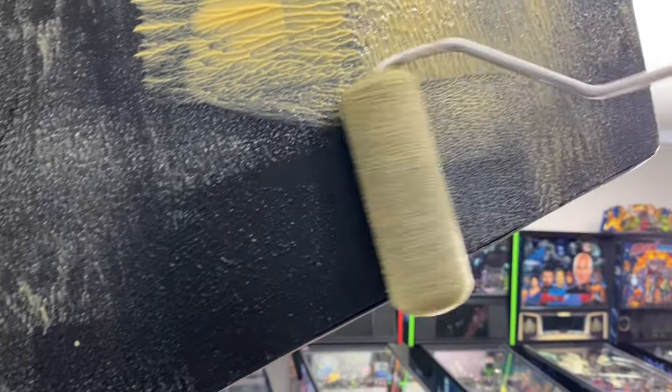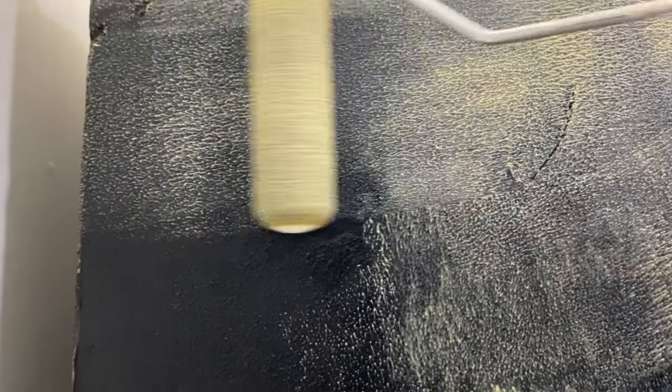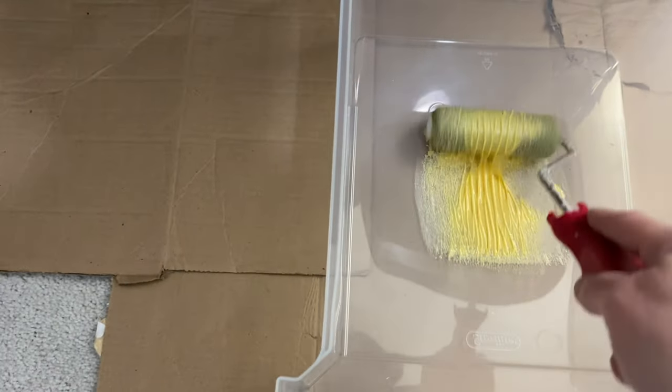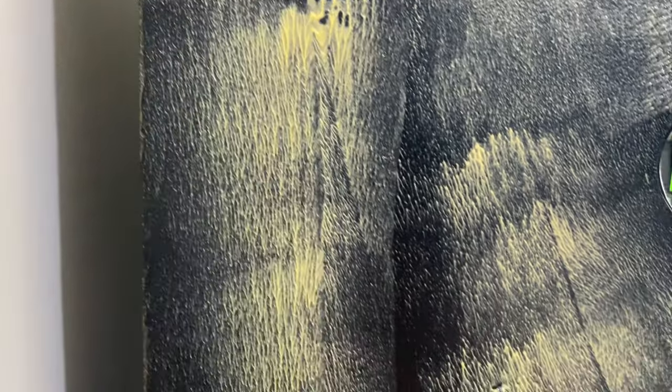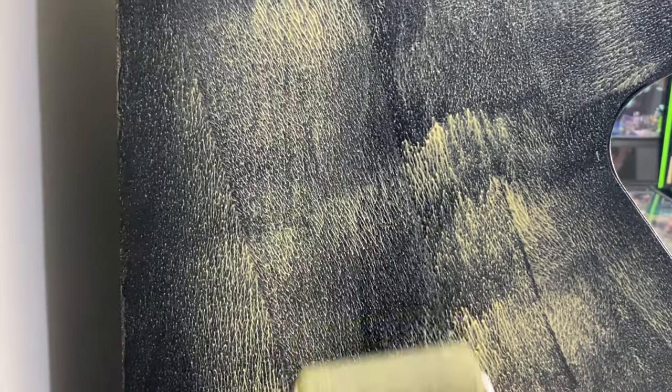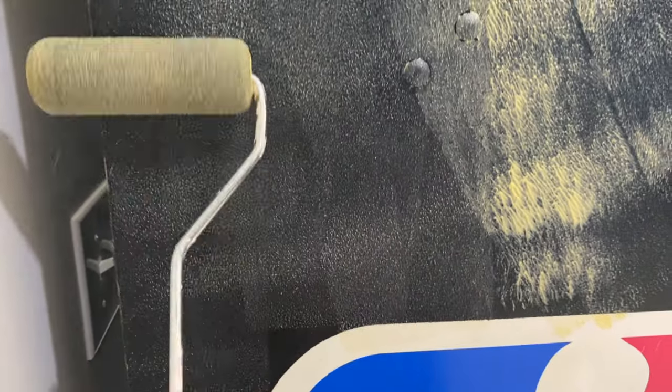Use a plastic razor blade to scrape, and that will get a majority of the black paint off, depending on how many layers there are underneath and how thick the Citrus Strip was that you used. Then you're going to wipe with some naphtha to get the remaining Citrus Strip and loose paint off. It's not going to look very nice the first time — it's going to look like a total mess.